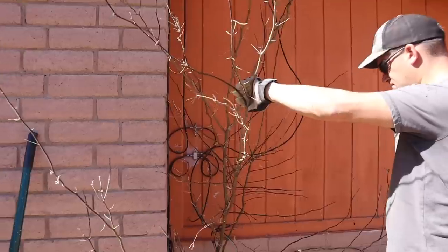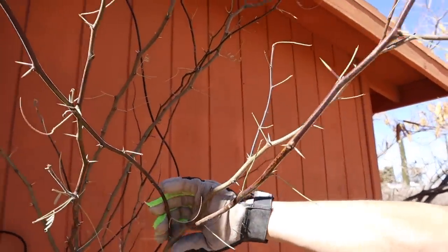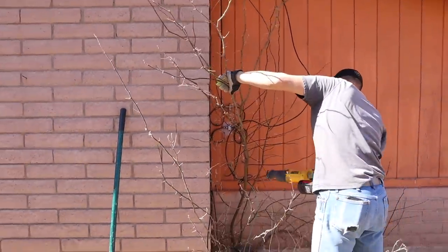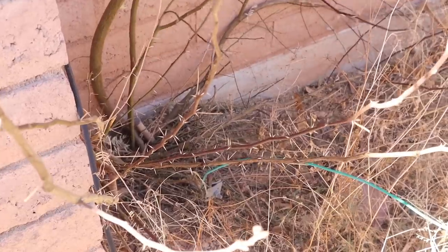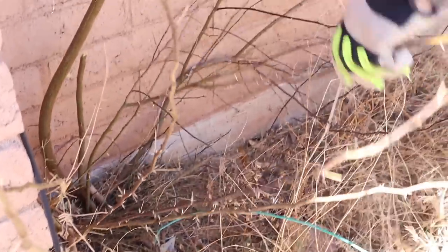There's a mesquite bush growing here on the side of the house. Oh, look at the thorns on this thing — yikes! Those nasty thorns.